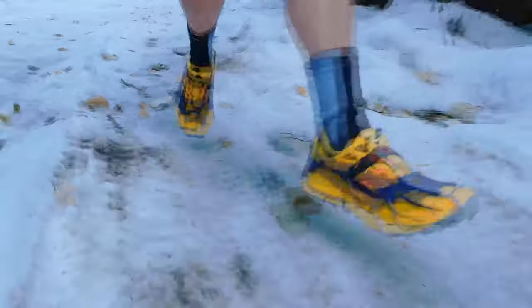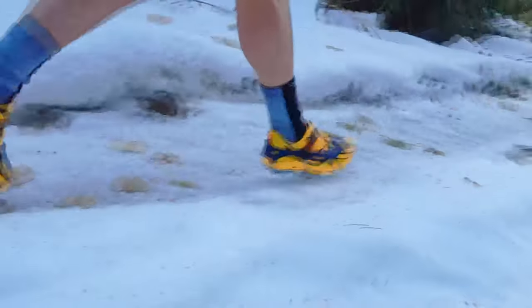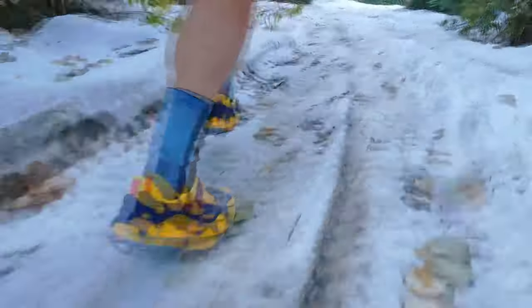You would think wearing these crampons would slow you down. However, I've had some of my fastest descents wearing these, just due to the sheer nature that all the rough unstable rocks and terrain have been covered up by compact snow. The crampons give an immense amount of grip and a huge amount of confidence when you're running downhill. I find they perform well when the snow has been compacted or in icy conditions on clear days like today.